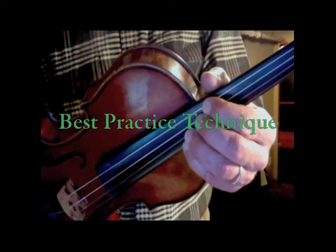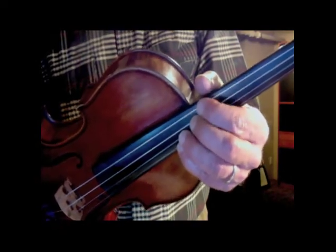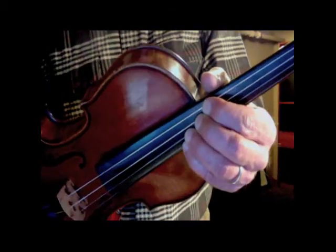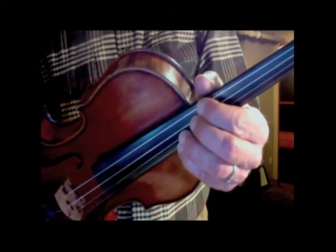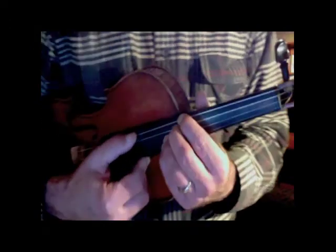There are two things to notice here. First of all, all my fingers are light on the string. Notice how easily the first finger can move. Also notice that each finger is placed on one string — first finger on G, second on D, and so forth.